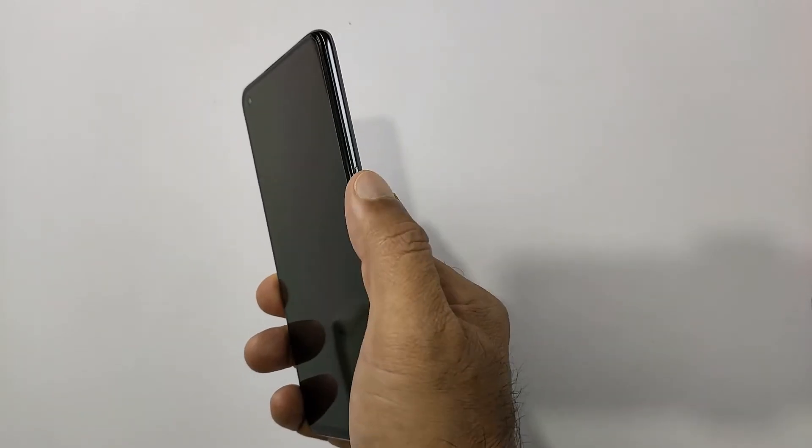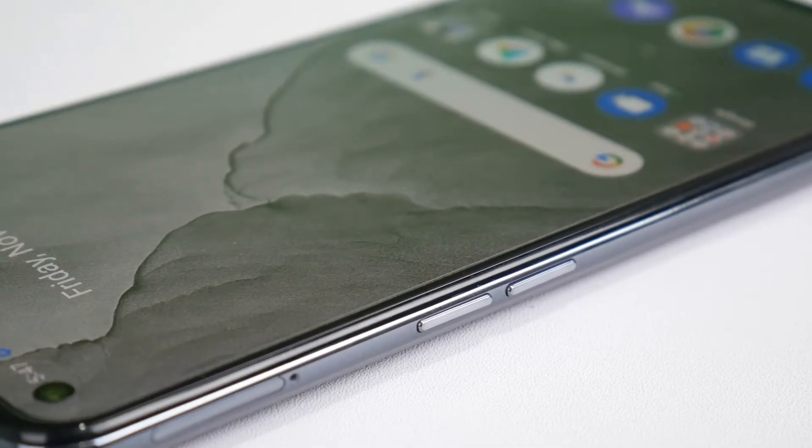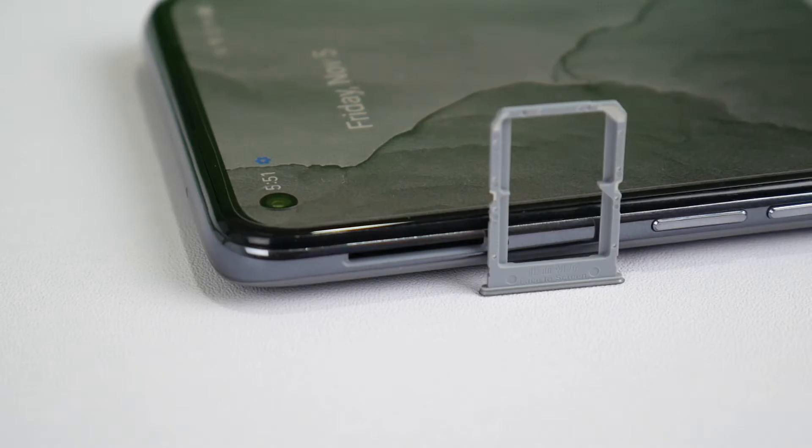We have a power key on the right side — as usual, easily clickable. The volume keys are on the left side, and just above the volume key we have a SIM tray that can house two nano SIMs. There is no SD card option on this phone.